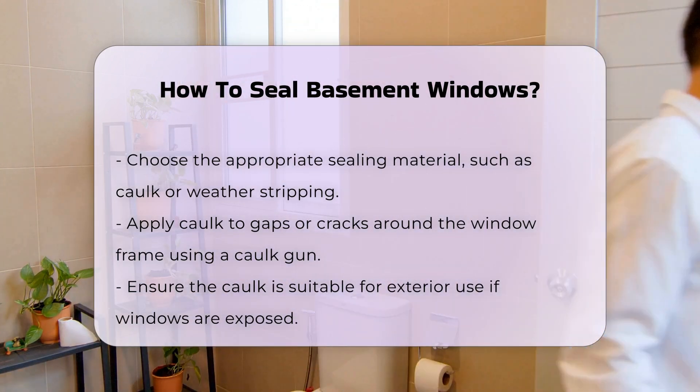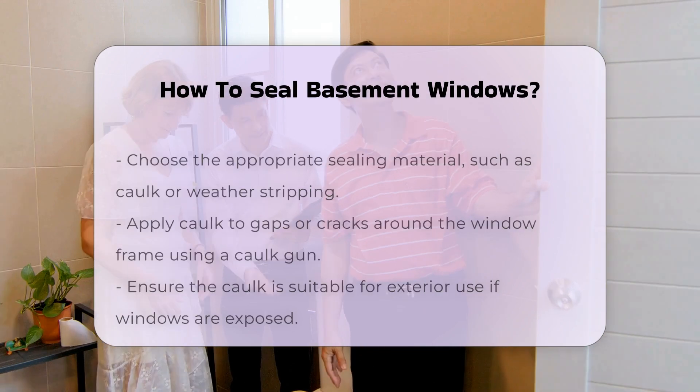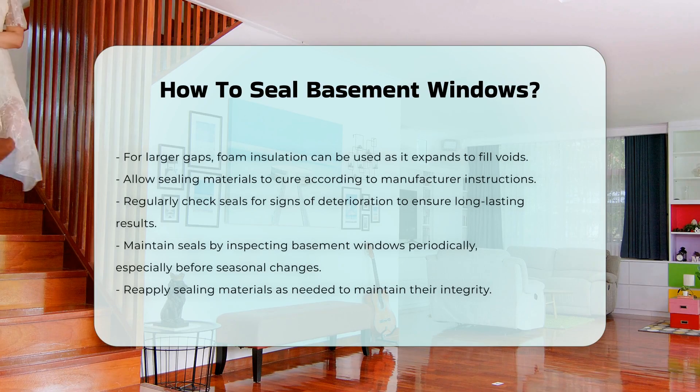After sealing, allow the materials to cure as per manufacturer instructions. This step is vital for ensuring long-lasting results.